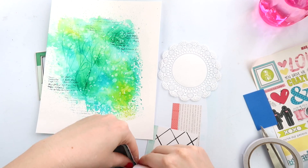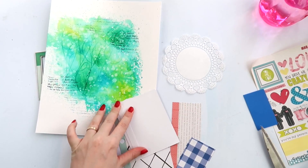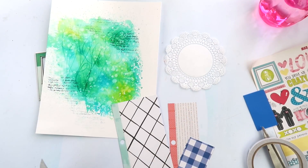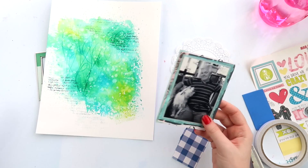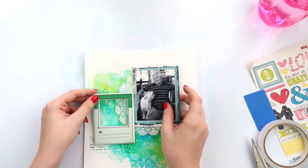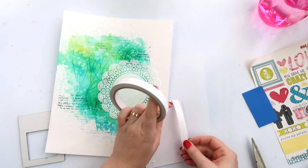Don't feel confined when you have frames in your stash — you don't have to use them as frames. You can use them as layering pieces or just as the base of an embellishment cluster. I'm just adding some tape here and using a whole range of little cut-offs. I really like keeping all of my off-cuts from the paper pad with the paper pad until there's barely anything left, and then they go into my scraps box.